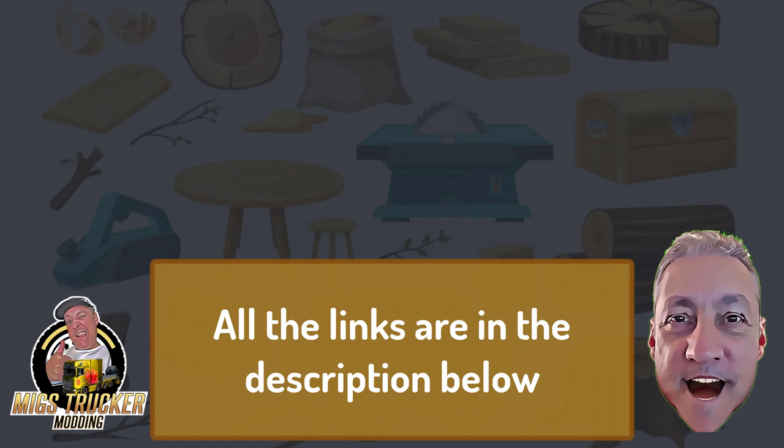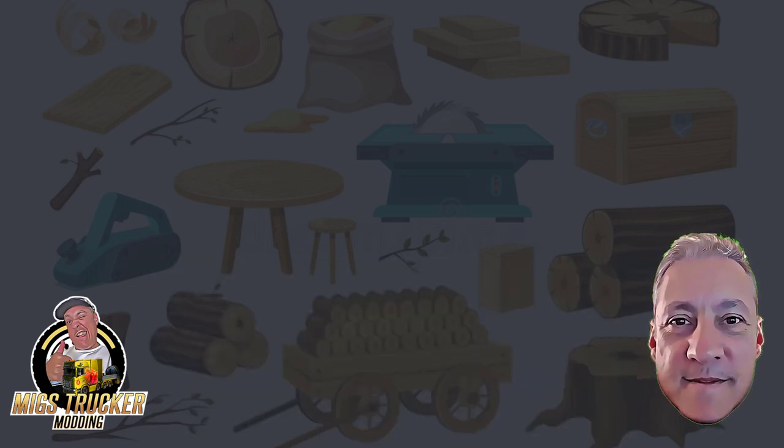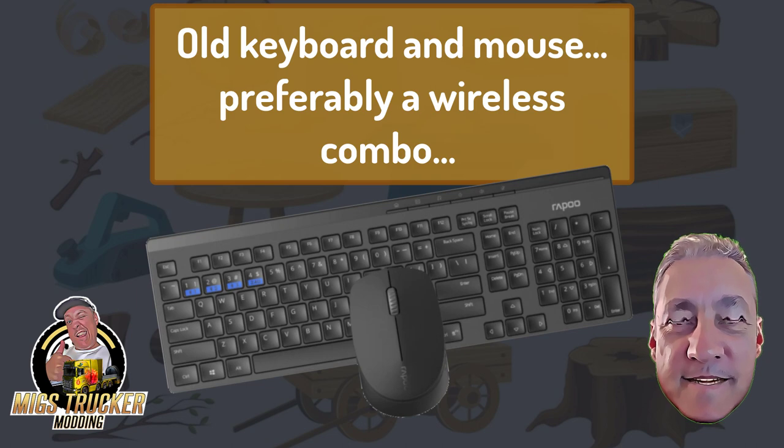In the comments below you'll find links to all the needed files to complete this project, including all the templates for the version we're about to create. I've included 3D print files in two formats for those who can afford to have the parts printed, but this video is for those who want to make a proper, personalized, special wheel using only what you have for a fraction of the price. The parts you'll need are: an old keyboard and mouse — preferably a wireless combo, but a wired combo works too.